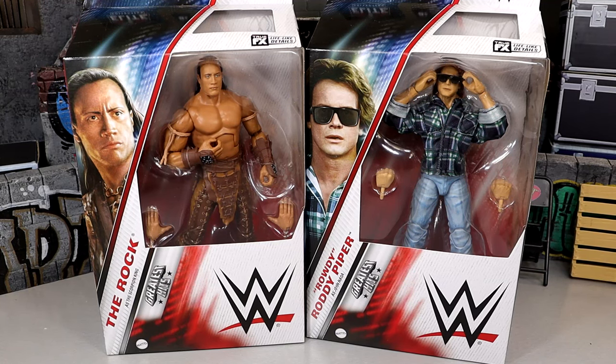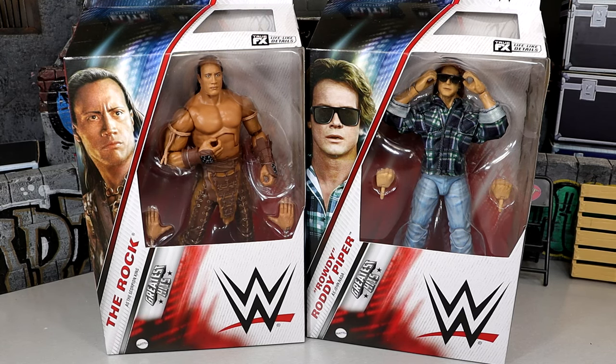What is good everybody, welcome back to another My Name Toys video. Today we're back with a brand new 2-in-1 WWE Elite figure review on the WWE Elite Greatest Hits Series 3 Rock as Scorpion King and Roddy Piper as John Nada figures. We did that in the first take ever. This is our second review of the Greatest Hits Series 3. We did take a look at Seth Rollins and R-Truth yesterday, so if you guys missed that, definitely go check that out.